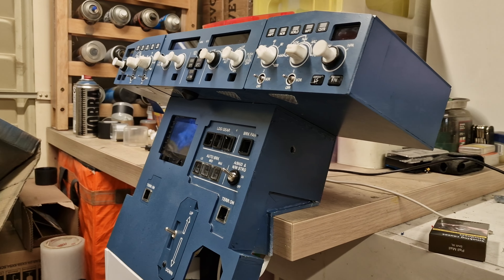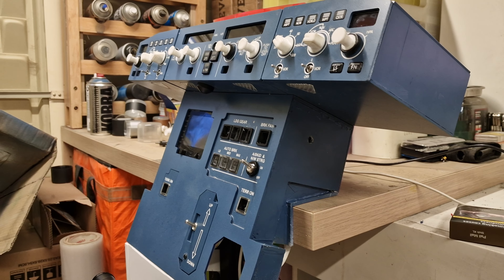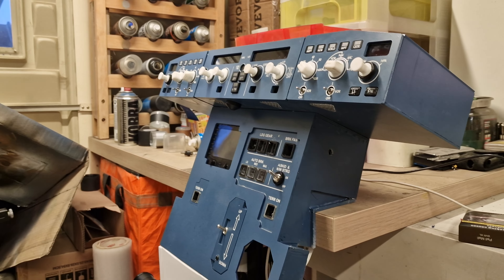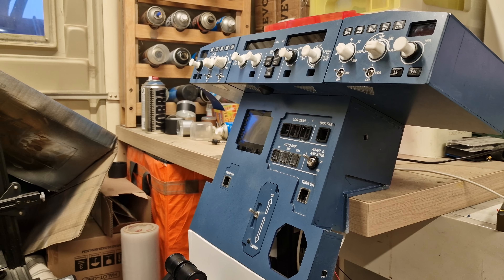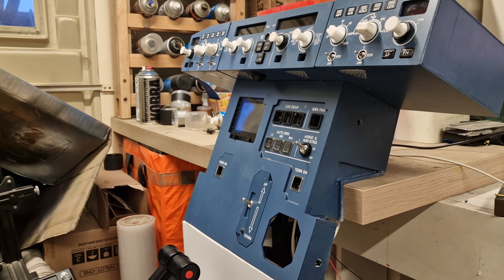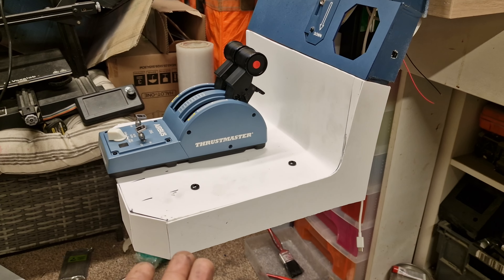Hey guys, first of all I'm gonna start by apologizing for not posting anything in a while. It's been a crazy month, I didn't have time to touch the build or do anything regarding it. So I thought I'm just gonna give you a short video — I got a couple of hours free. Right now I'm working on a makeshift pedestal kind of thing.